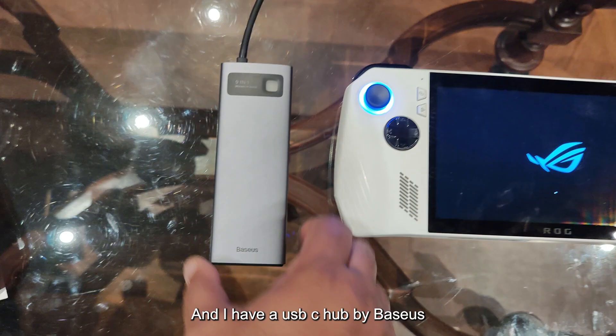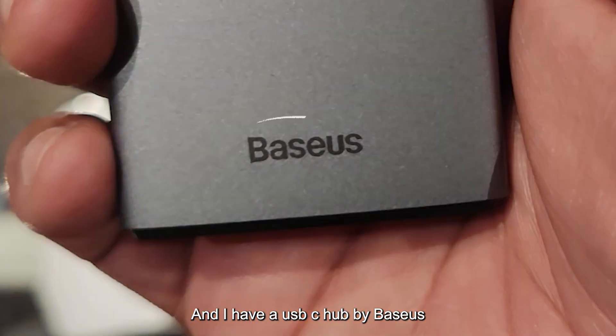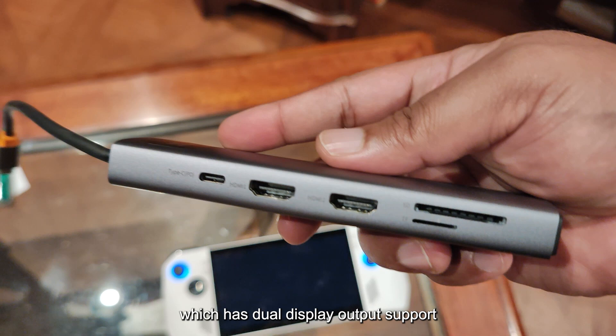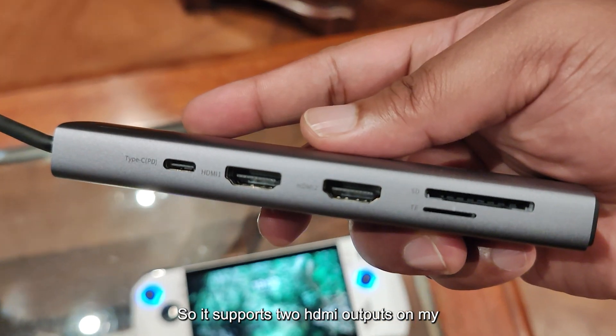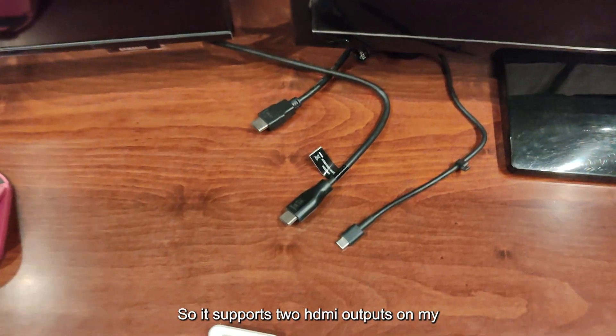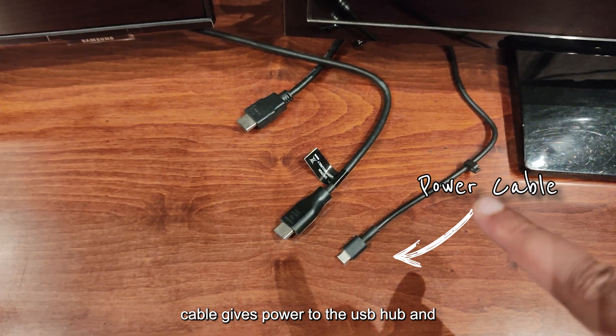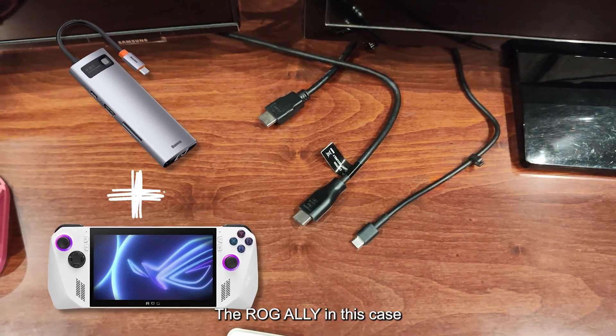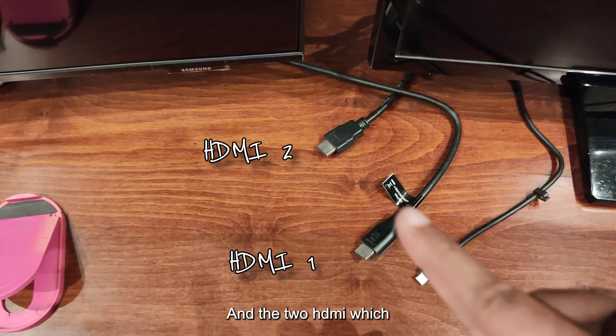I have a USB-C hub by Baseus — this is one of the few USB-C hubs which has dual display output support, so it supports two HDMI outputs. On my desktop setup I have the power cable, which gives power to the USB hub and the ROG Ally, and the two HDMI cables used to connect to the displays.